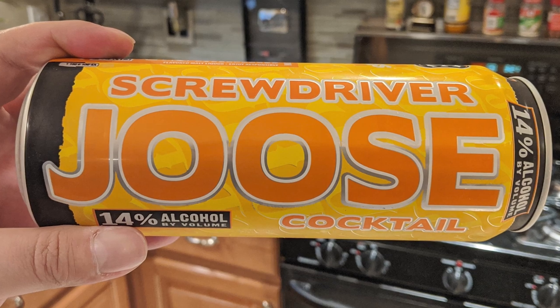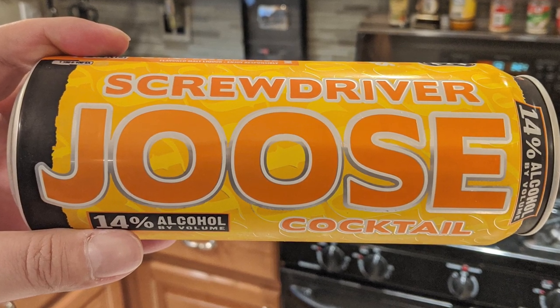We're trying out Screwdriver Cocktail. If there is any goddamn flavor that a Brobeer can excel at, it is Screwdriver Cocktail. It's gotta be — orange kills everything, and that's gotta be the easiest thing to pull off. So if they fuck this up, I'm gonna be so upset. It is coming in at 14% ABV. Screwdriver Cocktail: orange juice, vodka, basically.